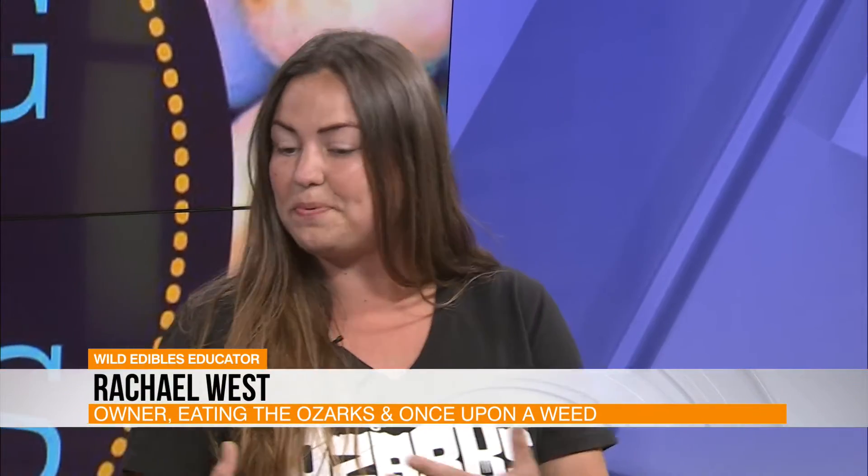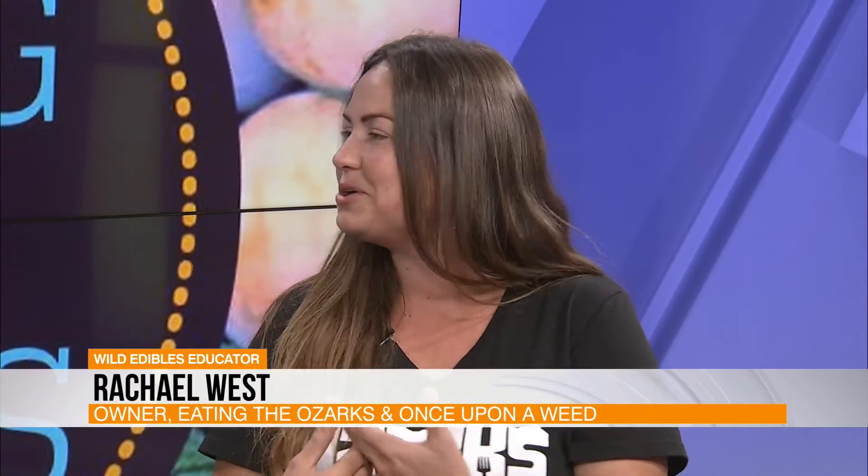Welcome back everybody. Say hello to our good friend Rachel West of Eating the Ozarks — she's back. Good to see you. So you had promised you were going to bring us mushrooms. Fruits of the forest. So I'm going to go ahead and start showing you how to prepare them and then I'm going to talk and tell you all about them. It's going to take me a minute to cook them.